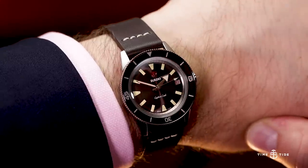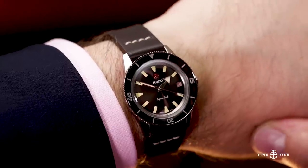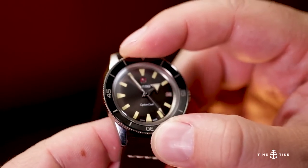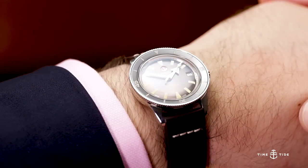My favourite is the one I first saw in 2017 — the original reissue, which was the Captain Cook 37mm. And we saw that together. Luke and I were, before we worked together at Diamond Tide, at Basel but for different camps. There was a bit of excitement around that release at the time — it was one of the surprise hits of the fair. And really, on the back of that, we've had all these different iterations of the Captain Cook family.